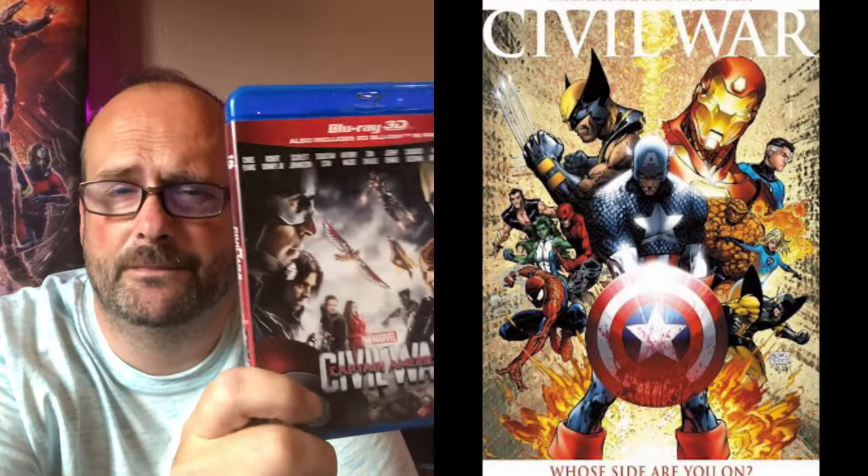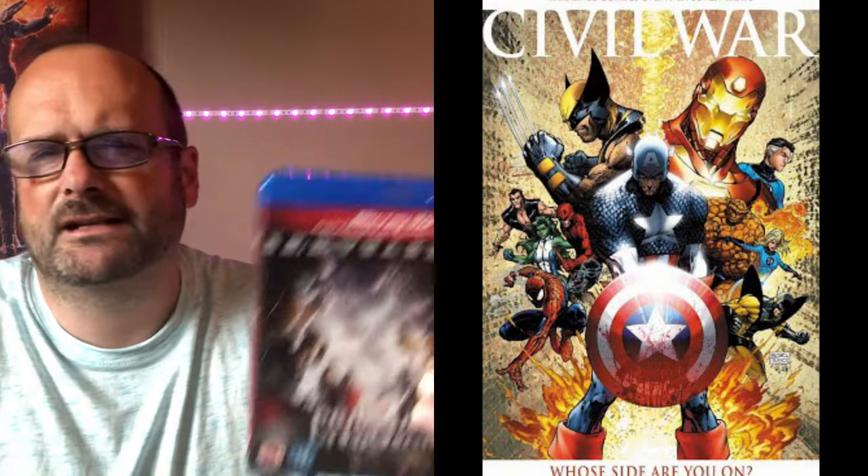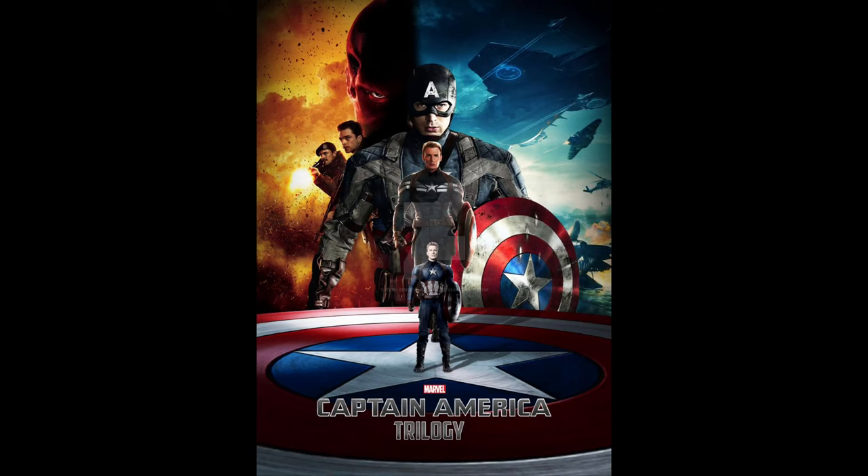Next up — as soon as they announced Civil War, I was there for the original comic run this is based upon. It's a fantastic story. In the comics it's much bigger — mass scale — whereas the film is just a small bunch of heroes. It's a wonderful story by Mark Millar, well worth reading. I've got the 4K steelbook for Captain America: Civil War. Captain America has the finest trilogy — the best trilogy out of any character in the MCU to date, hands down.